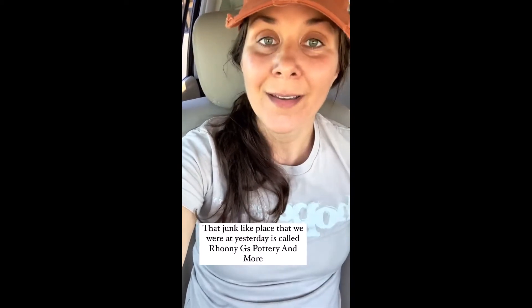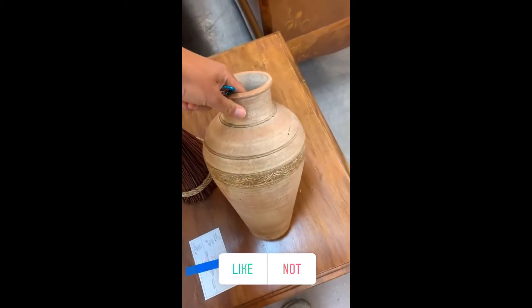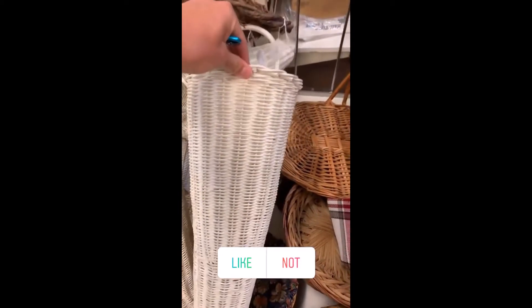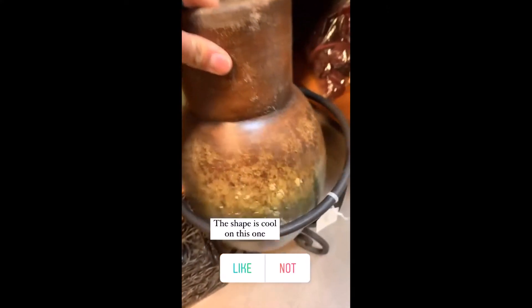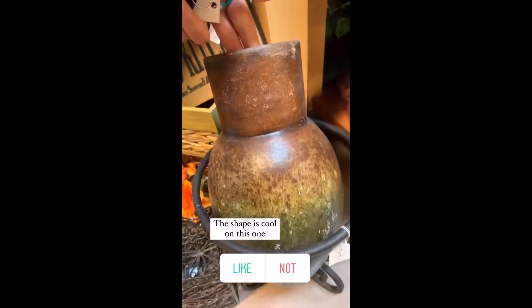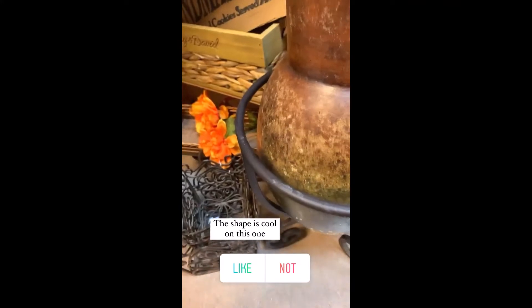It's called Ronnie G's Pottery and More. This is a cool vase. There's like these baskets — there's four, oh, five of them. Just from HomeGoods. What about this one? I don't really love the color, but that shape is really cool. Without this, I don't like that either. $18 — is that worth it?